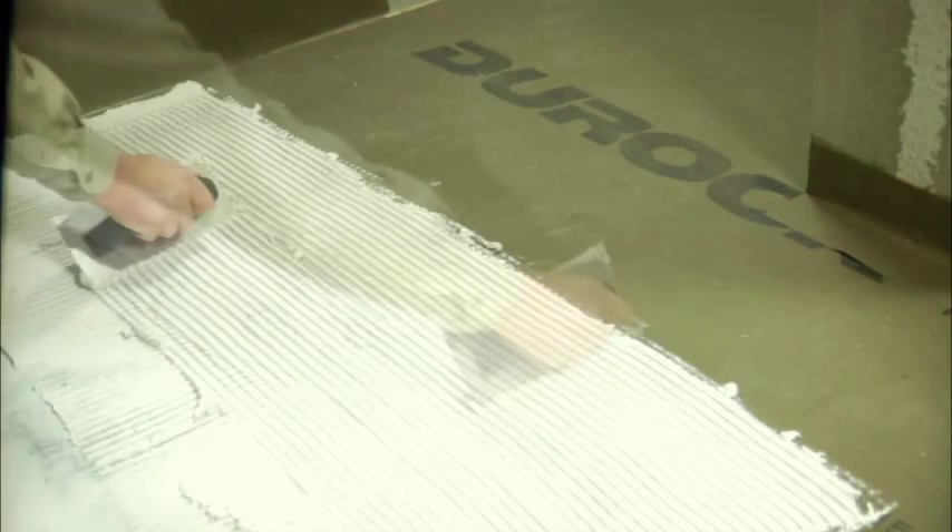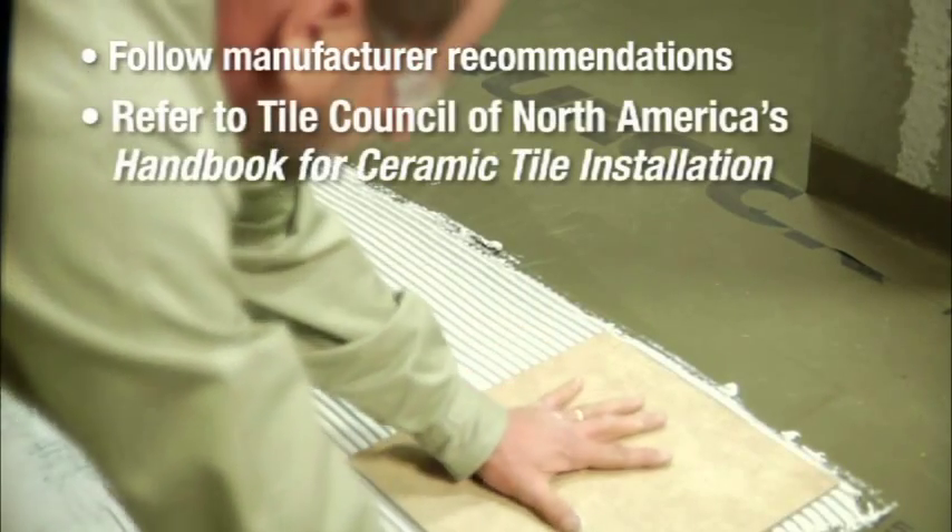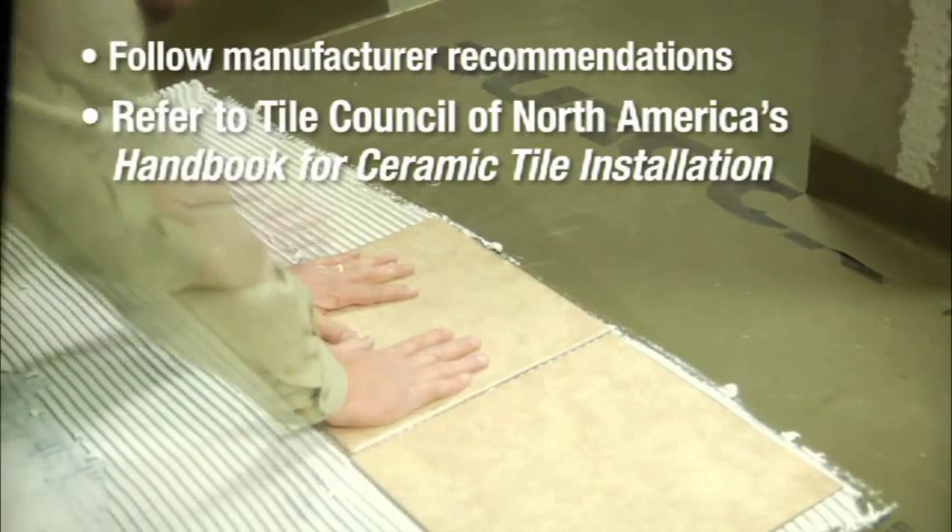When installing your tile and grout, follow manufacturer recommendations and refer to the Tile Council of North America's Handbook for Ceramic Tile Installation.